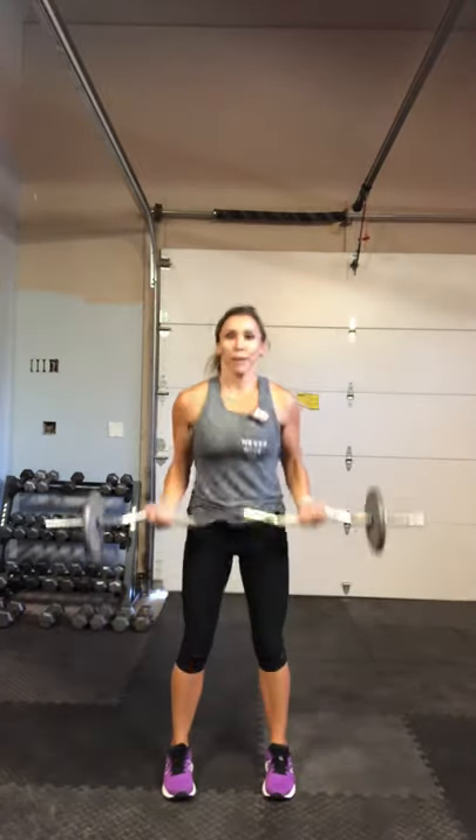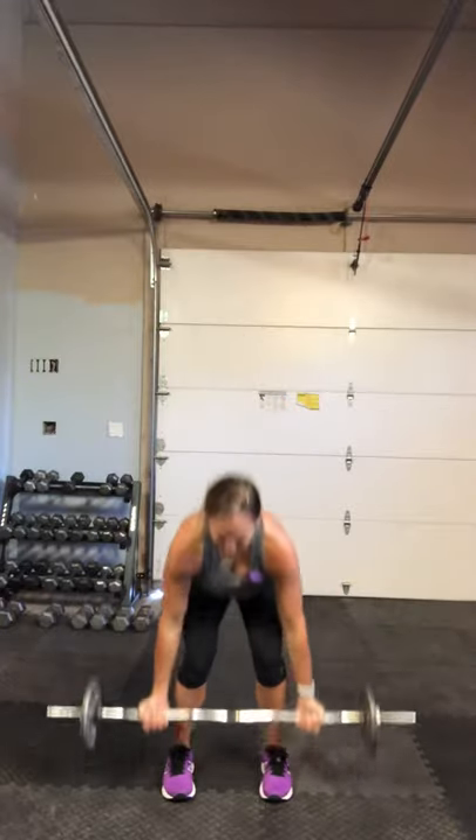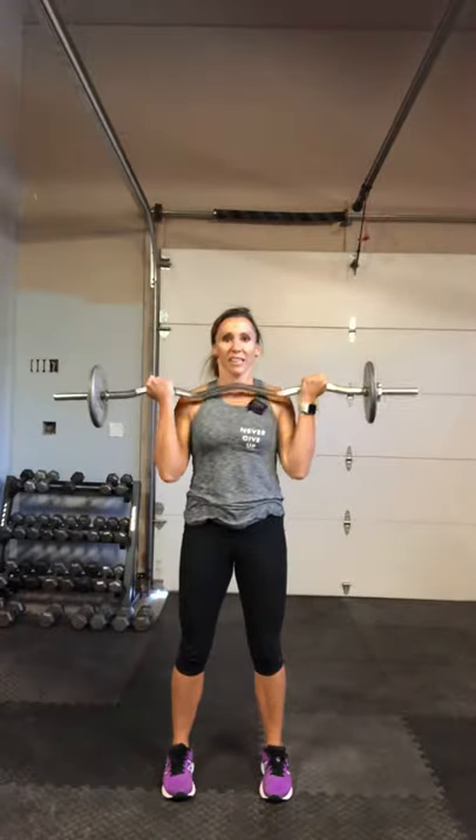Now flip those hands. We have a front squat to a bicep curl. Front squat — keep your weight back in those heels. Bicep curl out of it. Squat, curl to the top. Shoulders back, abs in. How's everyone been? Hopefully working out, staying strong, eating healthy. Keep going — right into that bicep curl out of your squat.